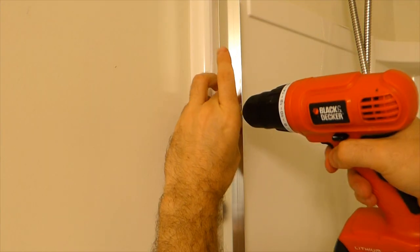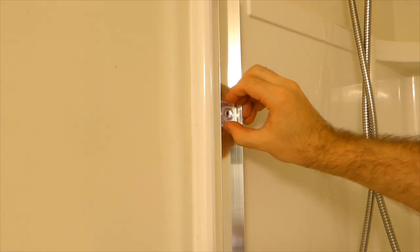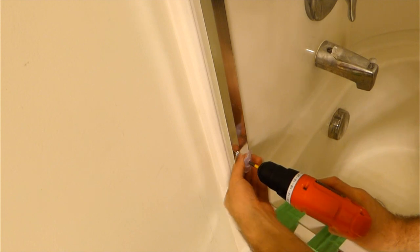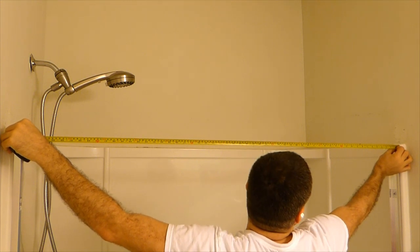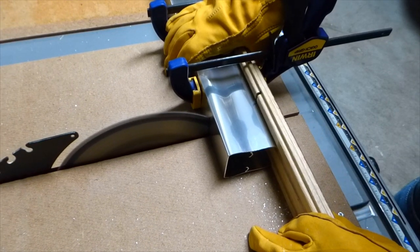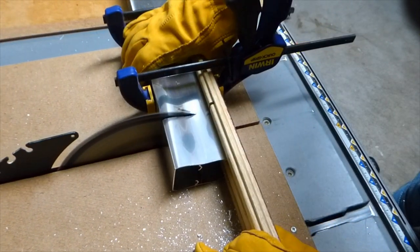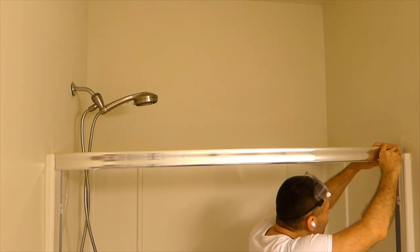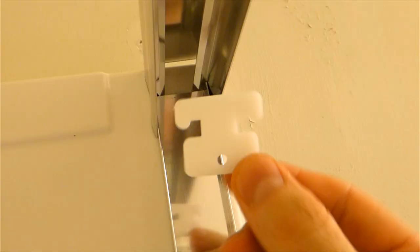Screwing the wall jambs to the wall — the wall jamb bumpers are on the bottom and on the top, and the middle one has just a screw. Measuring the distance at the top to make the proper cut for the header, then placing the header onto the top ends of the wall jambs and inserting the header T-strap retainers.